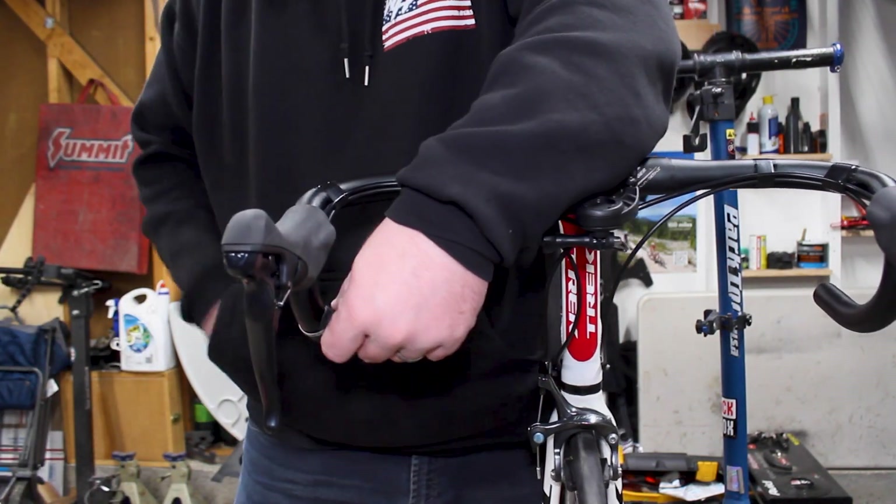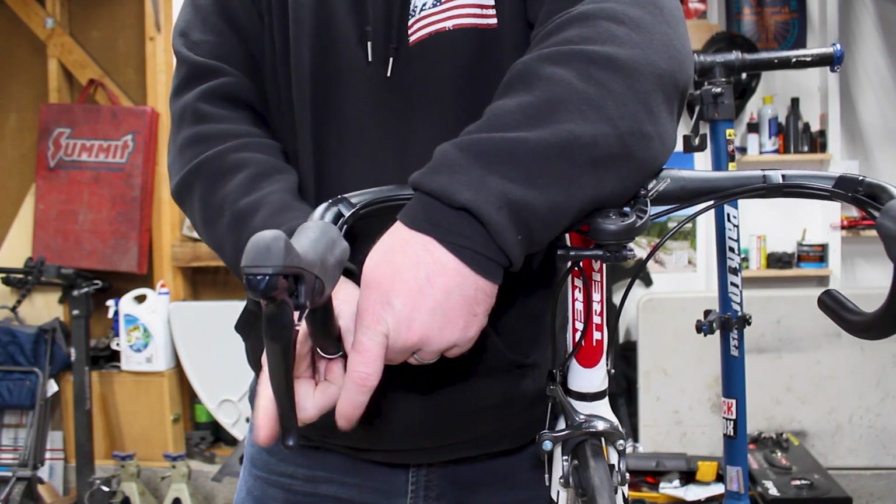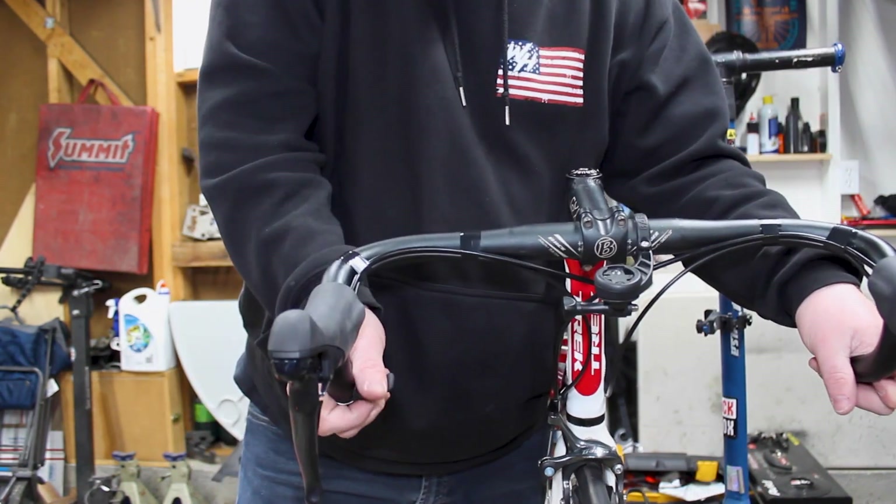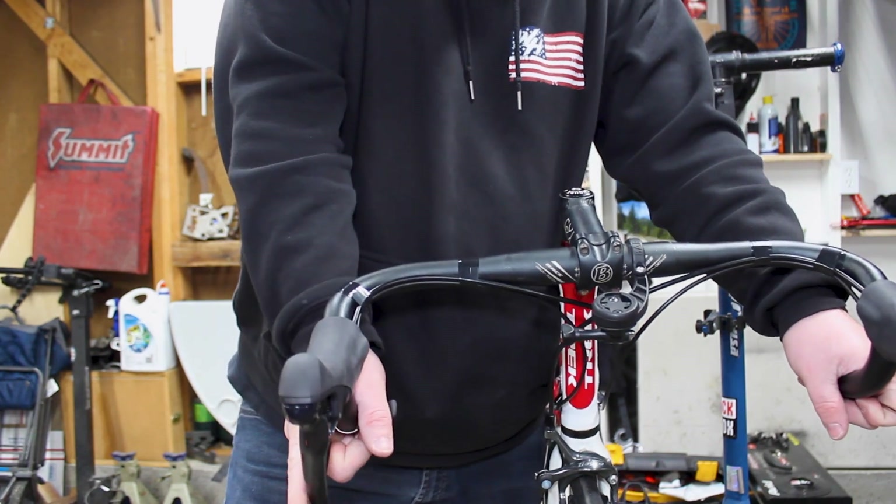Let's put it right about here. Yeah, not bad. That's essentially how it's going to go right there.